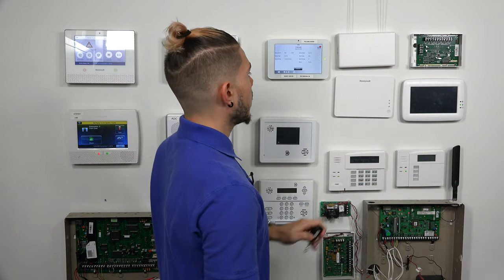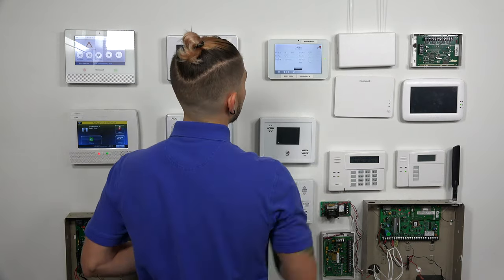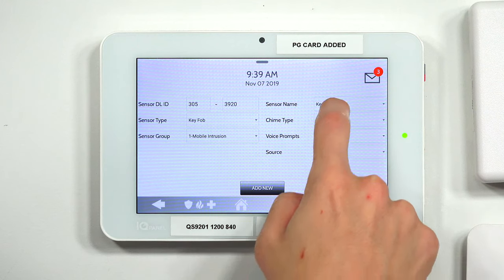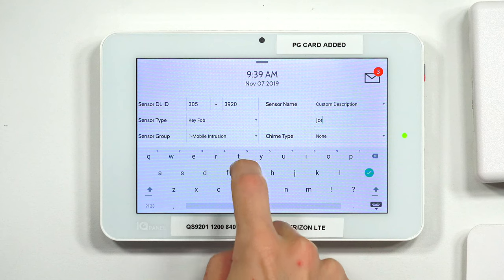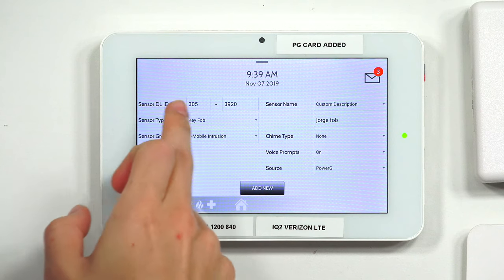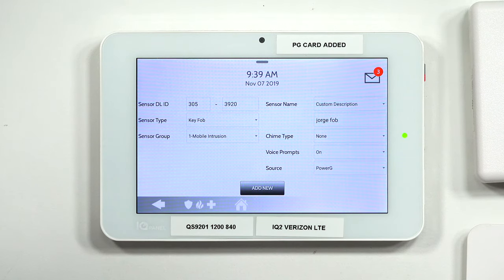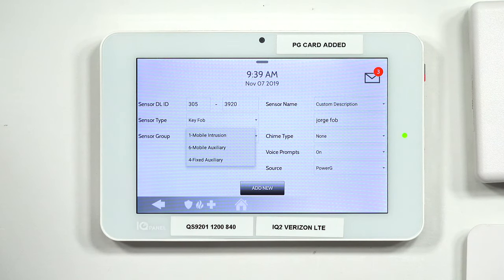After the panel picks up the serial number and you hit OK to confirm it matches your key fob, you'll be taken to the screen where you can program the sensor itself. You can give the sensor a name — leave it as key fob, or give it a custom description. I'll type in 'George Fob.' After hitting the green check mark, it already fills in the serial number at the top left. The sensor type is automatically set as key fob and you can't change it. But what you can change is the sensor group: mobile intrusion, mobile auxiliary, or fixed auxiliary.